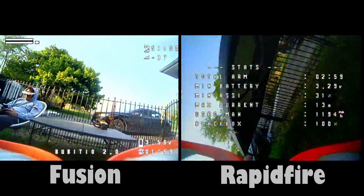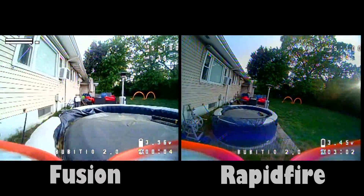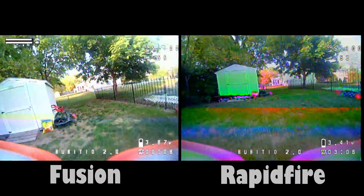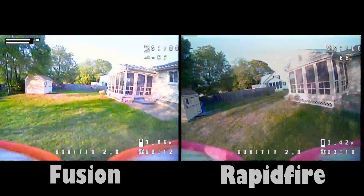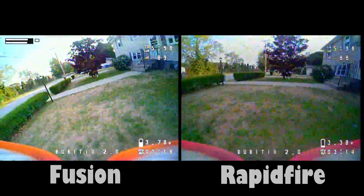That being said, if you notice, the Fusion on the left has a brighter image and Rapid Fire has a more muted image. I don't know if that means anything to anyone, but I kind of enjoy the Fusion's image more than the default Rapid Fire image, and because of that I really wanted to make Fusion work — and it is a great module.